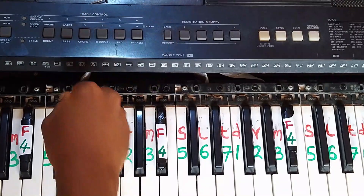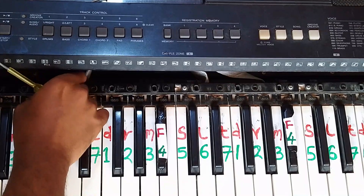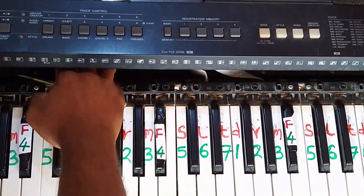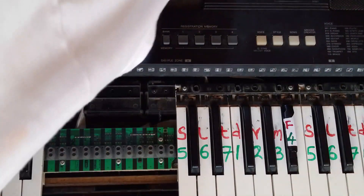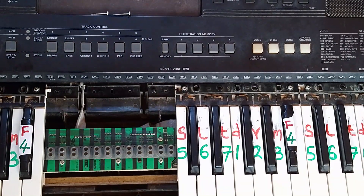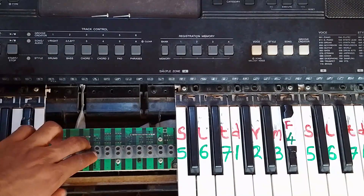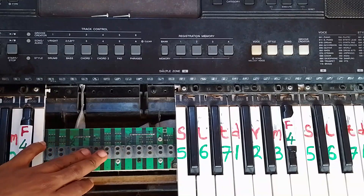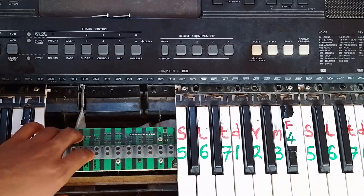I just finished removing the screws and now I'm going to remove the cover on the surface. You should be careful not to damage any other components, other than what is wrong with the keyboard. You can see the rack I was talking about — I said to avoid putting papers on it because it can weaken it and eventually damage it.